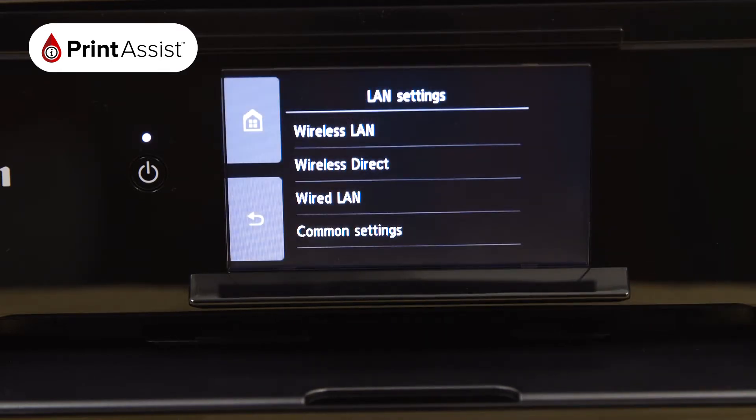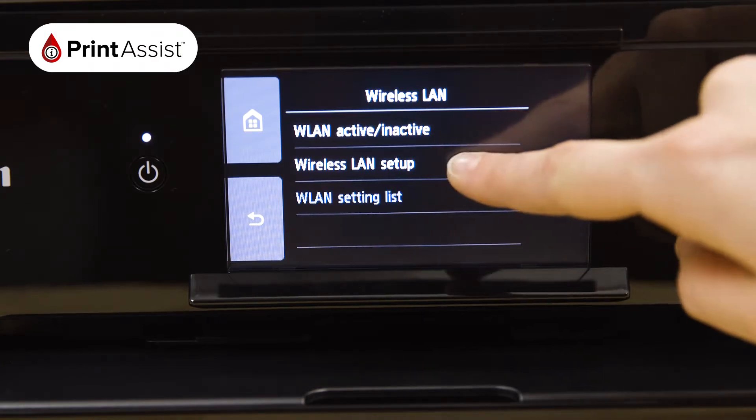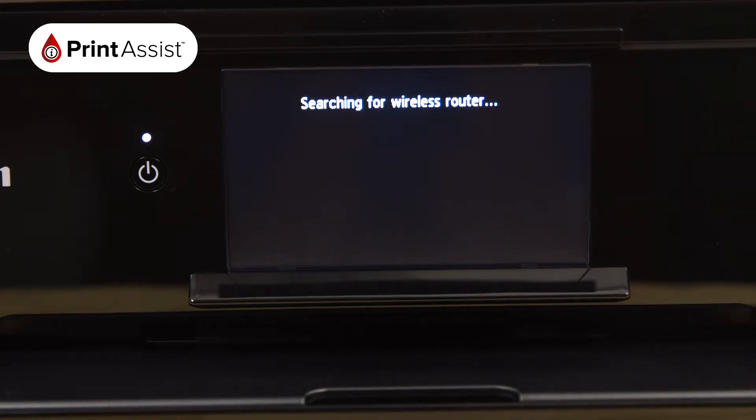For Wi-Fi connections, choose Wireless LAN followed by Wireless LAN Setup, then Manual Connect. The printer will then take a few moments to look for Wi-Fi networks in the vicinity.